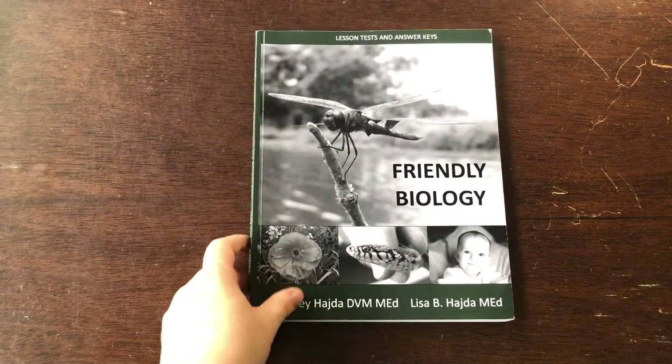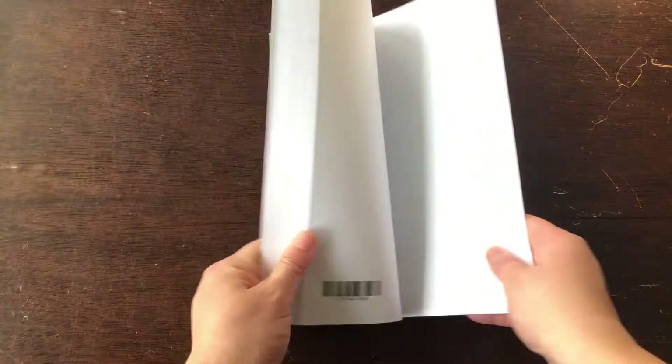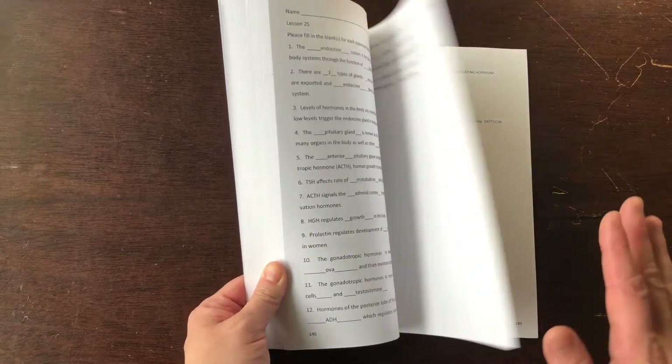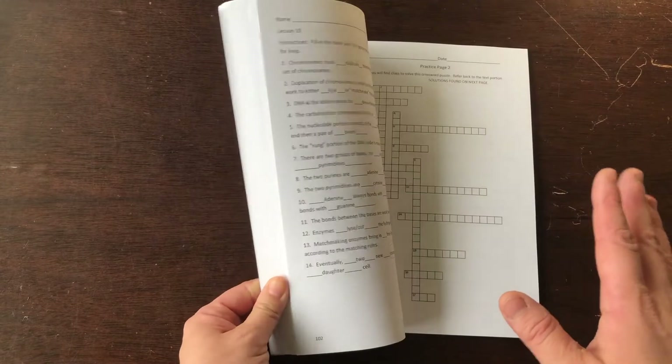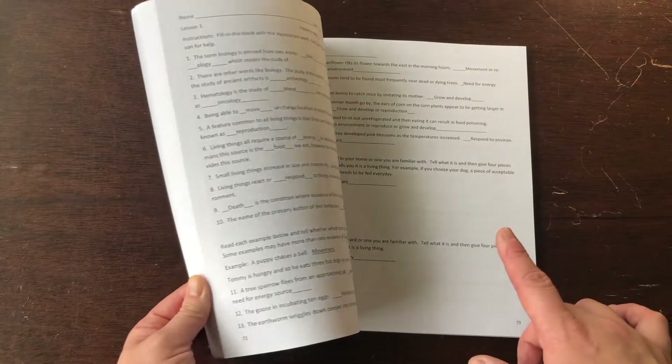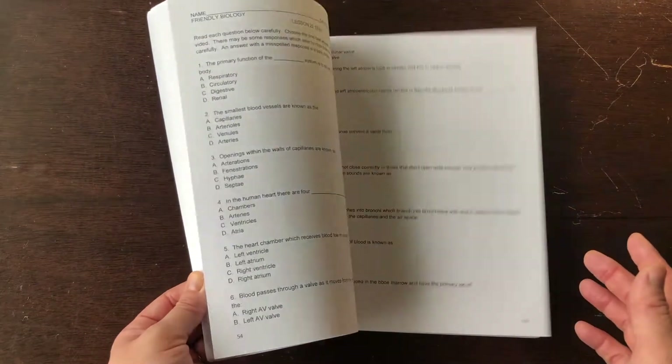The other book is the Lesson Tests and Answer Keys. This is also a consumable book. The answers are in the back, but in the front are the tests. Here's the answer key for the tests. You'll notice these are not written in, and I'll share why we did not write in that in a moment.